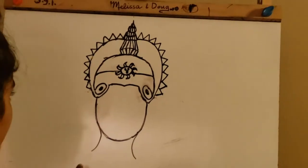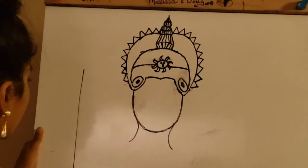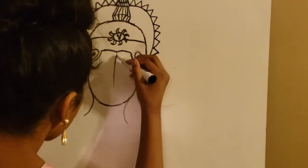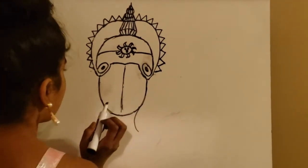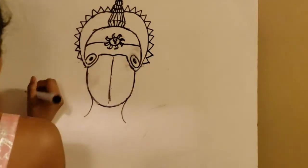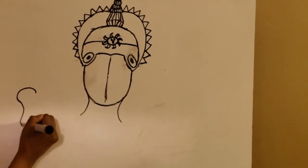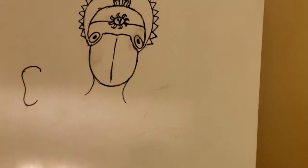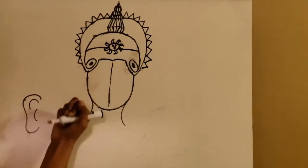Now we can do his face. If you'd like, you can picture an imaginary line right down the middle, or you can very lightly draw a little line down the middle. Right where these points are, you're just going to draw his ears. His ears are just going to be a curved shape like that, and when they come in and go back out like that, make a curve right here and a curve right here.